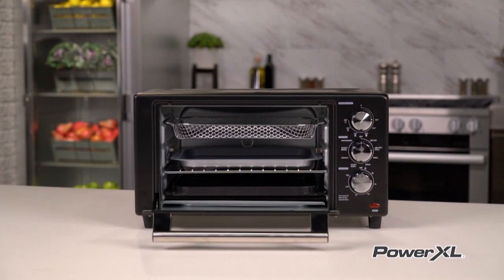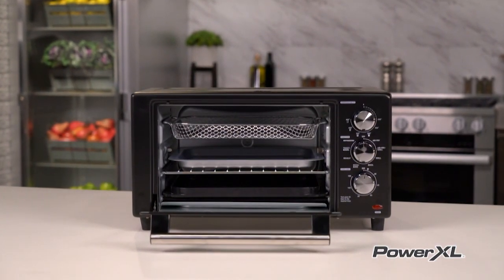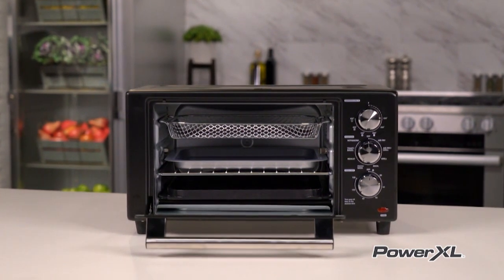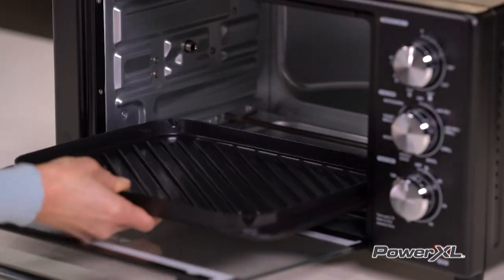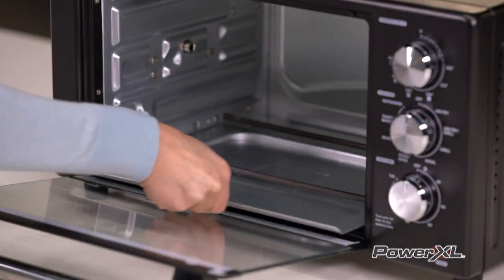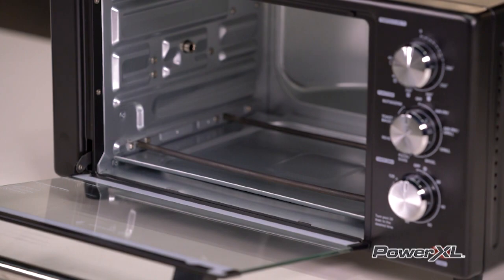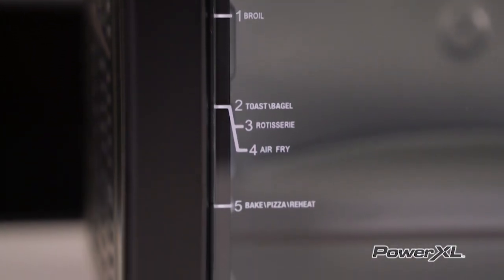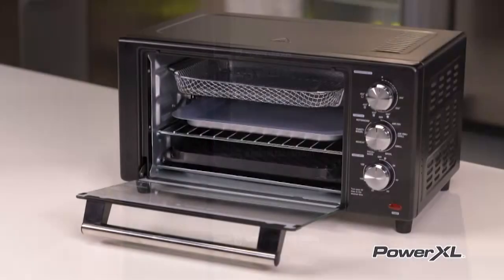The pizza rack and crisper tray can be inserted into any of the four positions between the heat elements in the PowerXL Air Fryer Grill. The grill rack works best on the lower shelf. The drip tray should be kept below the heating elements at all times when cooking food. On the left side of the air fryer door, you will see guides that help you decide where to put your racks and pans.